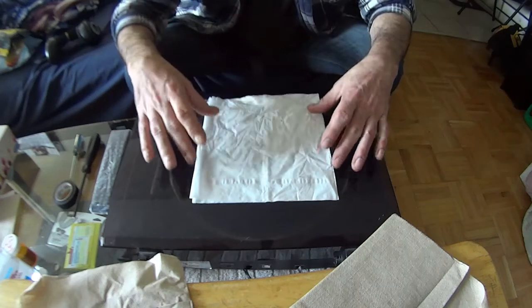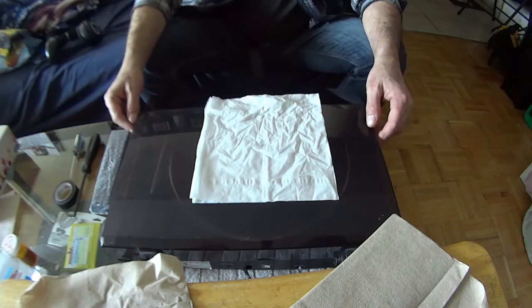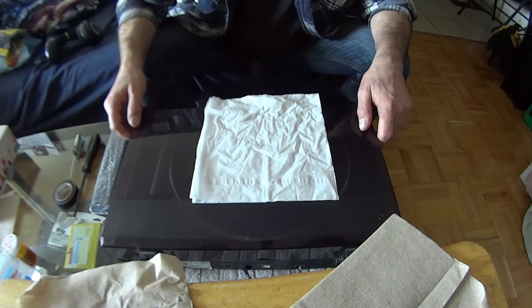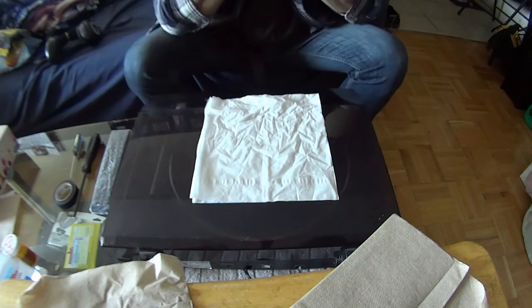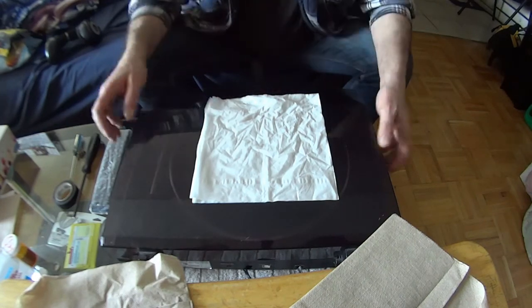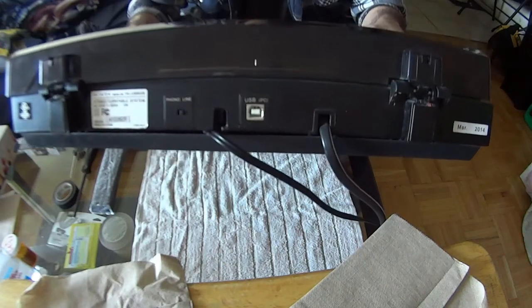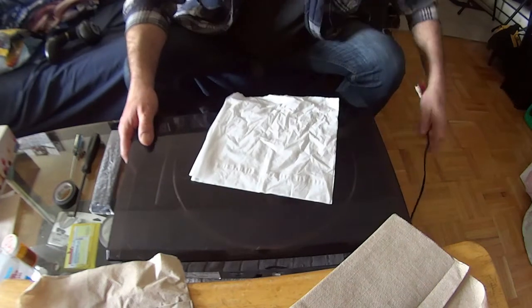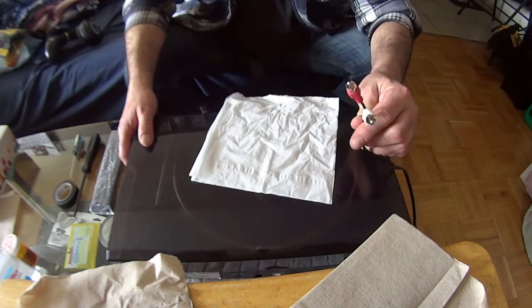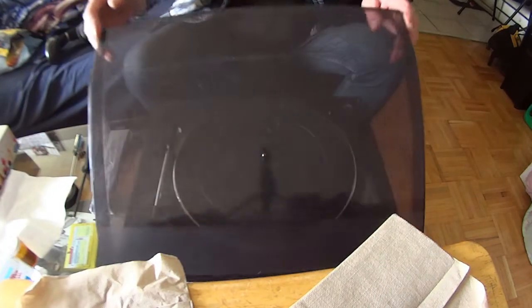Hello everybody, Tony here on 5050Fixed. Today I'm going to try to repair a Sony turntable, model number PS-LX300USB. This has a USB port back here, and it also has RCAs. The motor is not turning.